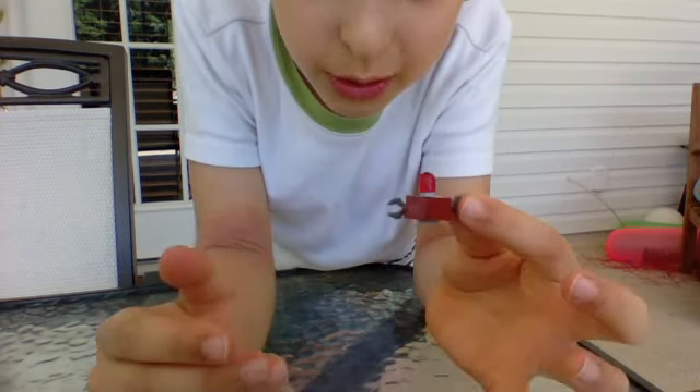And then for the head here, you just want to get one of these like lantern pieces. Just put it on his head like that. So it looks pretty cool.